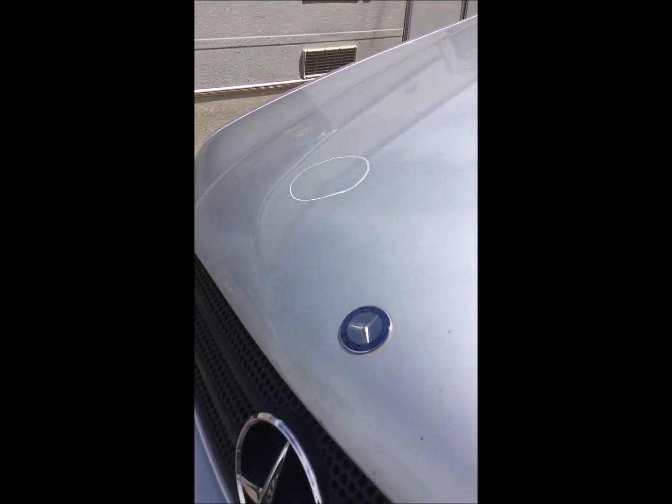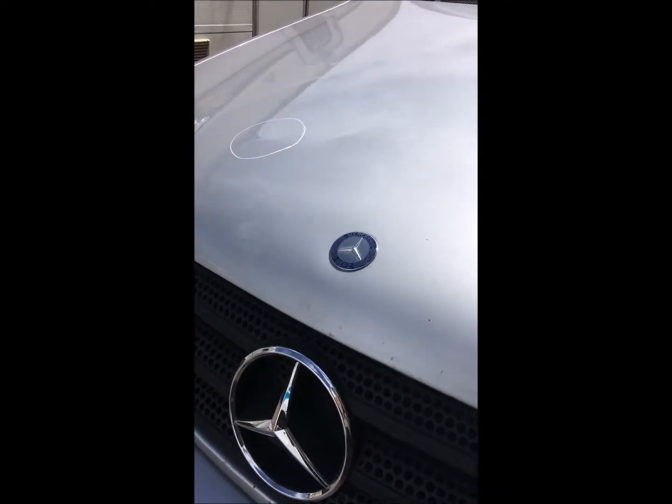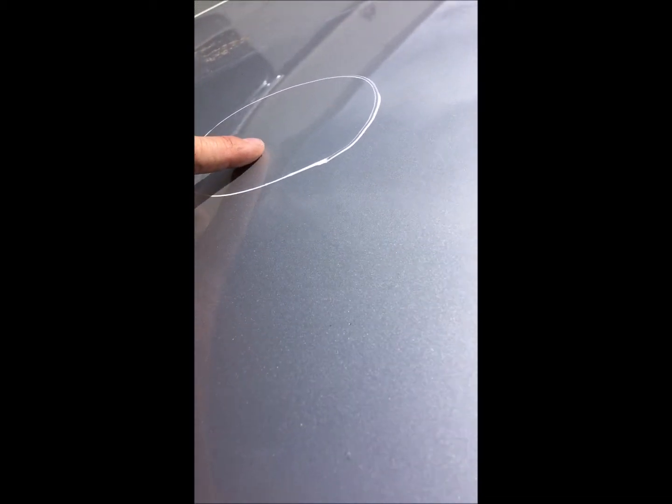The high spot is circled in the front of the bonnet panel here. If we catch the reflections again, you should be able to see a slight distortion where that panel is dented, and in this case it is a high spot in the panel.